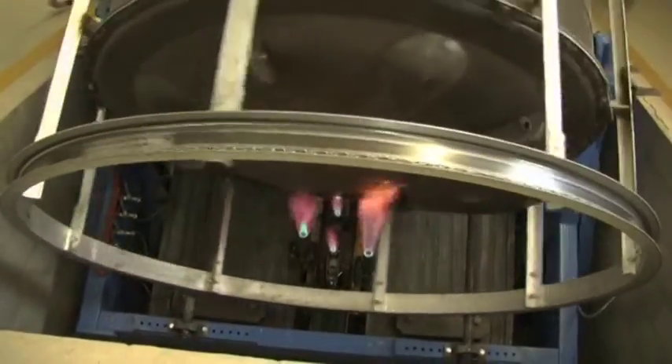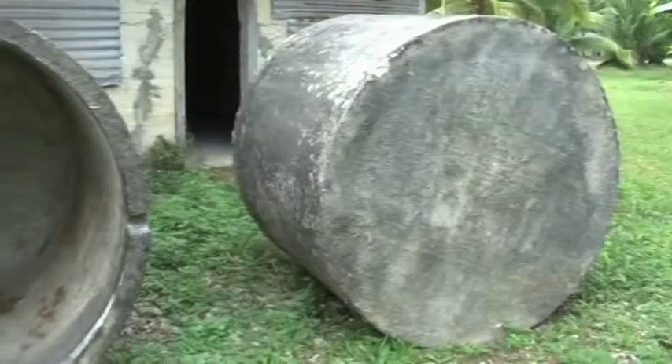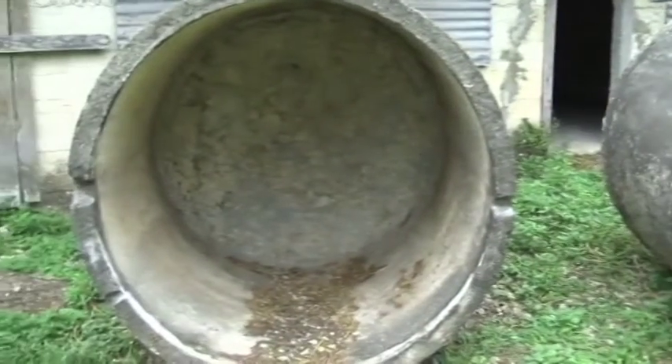Access to water was identified during community consultations as one of the major problems during periods of severe climatic effects on the island, such as drought or cyclones. In the past, most families had cement water tanks, but these were hard to maintain over time.